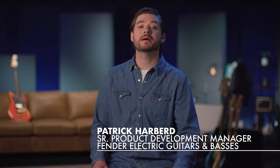Hey everyone, I'm Patrick with Fender. Let's take a look at the all-new Mike Kerr Jaguar bass.